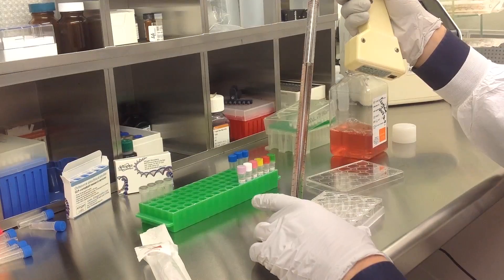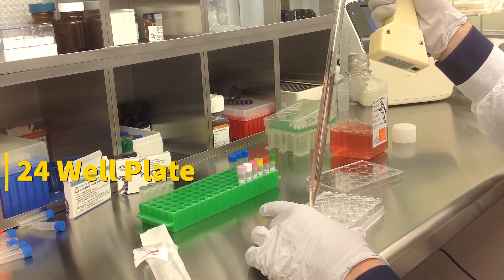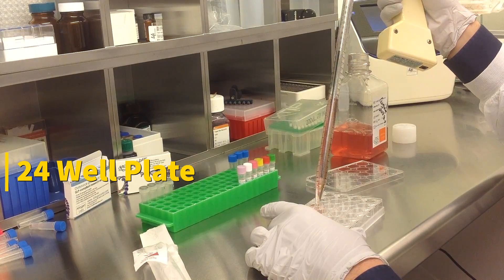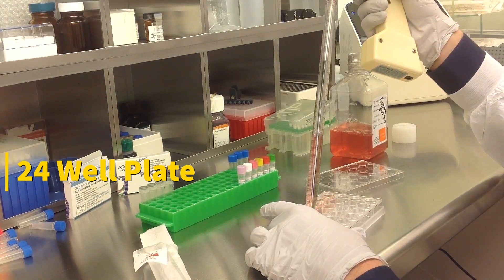Today we will be transfecting 293 T1-7 cells obtained from ATCC, using a transfection kit manufactured by Altagen Biosystems. In this tutorial, we use a 24-well plate. Transfections can be scaled up or down based on plate surface area as described in the corresponding transfection protocol, which can be found at altagen.com.